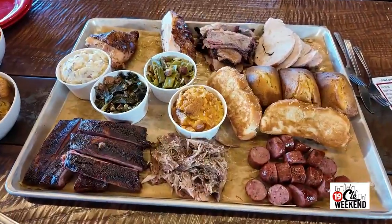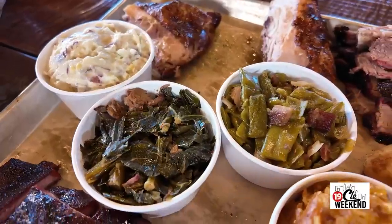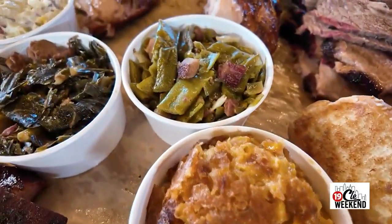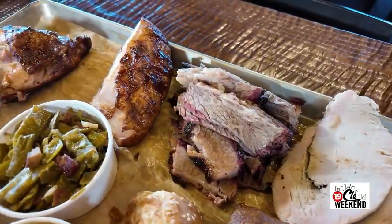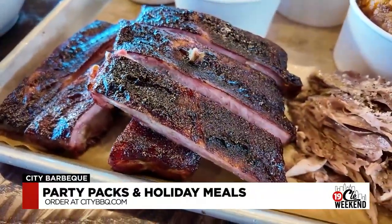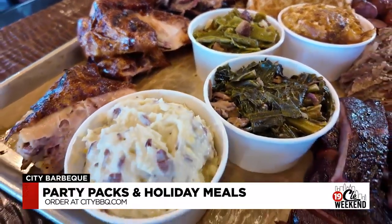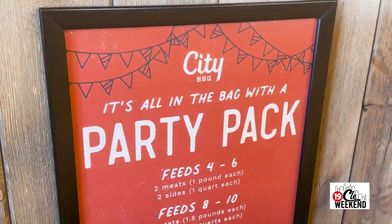We've got quite a spread here — this is what you can get any day at the restaurant. Classic recipes, and the chicken is from Ohio. Some controversial recipes too, like the green beans — that's my mother-in-law's recipe. The greens come in as fresh greens and we make those with our own stock. Everything on this table is made in this restaurant and in every one of our restaurants. With the holidays coming up, this is great for parties — we call them party packs.